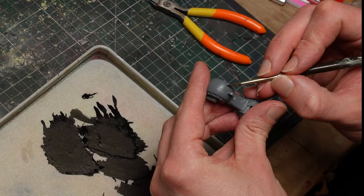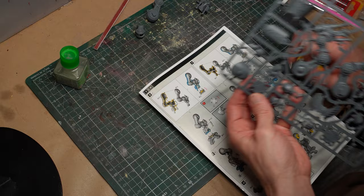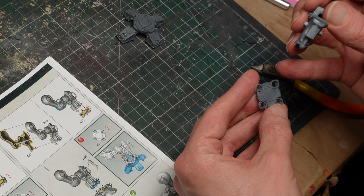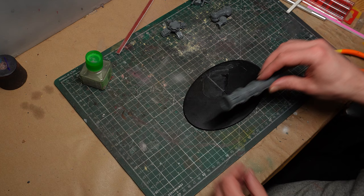With that done, we can glue all our leg halves together — maybe not a bad idea to mark up which bits go with which as well, just in case. Since this is my first time building any Chaos Knight, I am constantly going back to the instructions to get a sense of how things are supposed to go together. Knowing at least the baseline gives me a good sense of what I can pre-build versus what needs modification before I put it together.